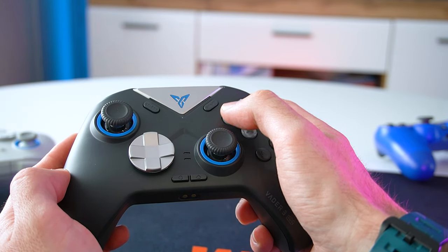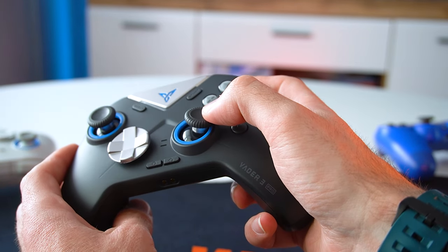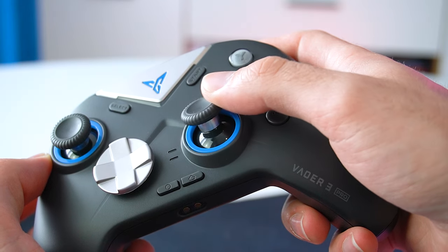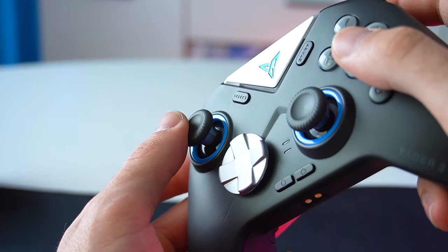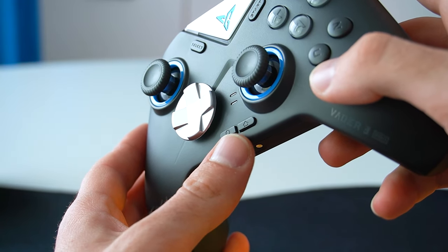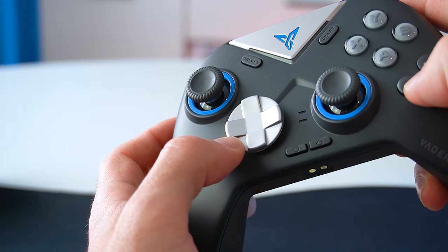The thumbsticks use upgraded hall effect sensors and the movement is just so smooth and effortless. Personally it feels substantially better than the thumbsticks on the regular DualSense and Xbox controllers. There's also the blue anti-friction ring which further helps reduce unnecessary friction, and like on the Direwolf 2 there's also the hybrid 8-way D-pad.